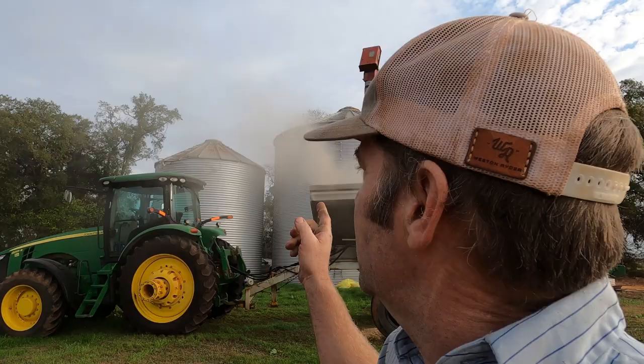That dust could be a sign of there being weevils in the wheat, however we have pulled a sample and checked it and we got about an 88 to 90 percent germination. So we know the wheat is good, we know it's not ate up with weevils. This is a little bit dusty.